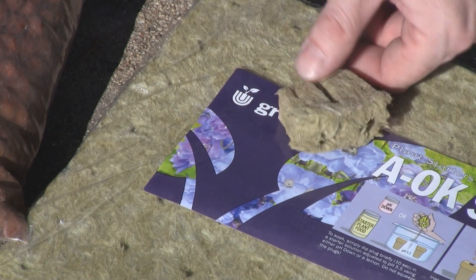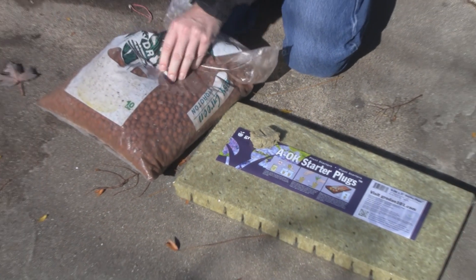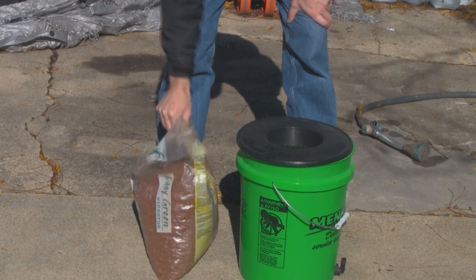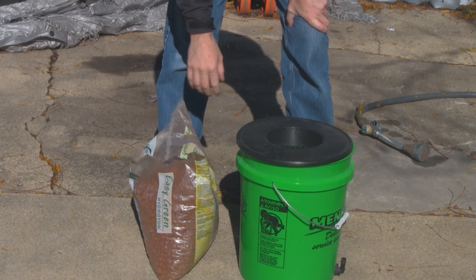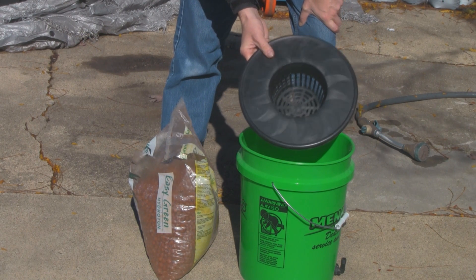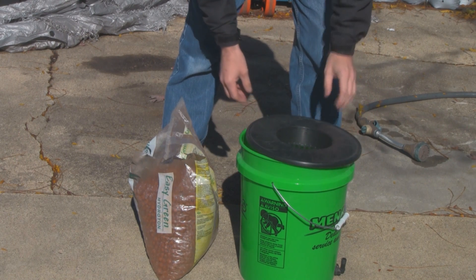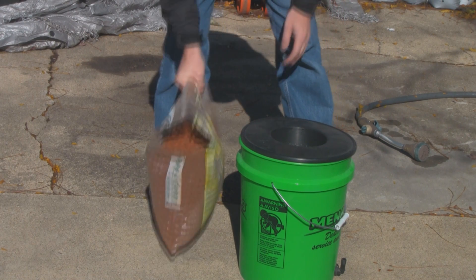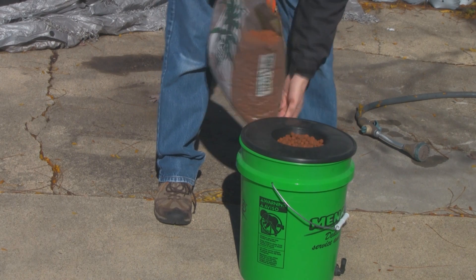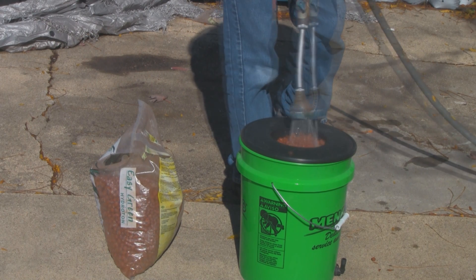Let me show you how to wash off these hydroton balls. You've got to wash them off before you use them. The best way to get all the dust off — because you don't want the dust in your nutrient solution — is to get one of these 6-inch five-gallon bucket net pots. They fit right on top of a five-gallon bucket and snap on. Then just take the hose and spray them off, fill it up, and give them a good rinse.